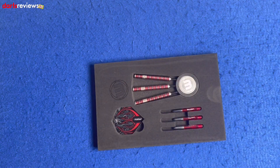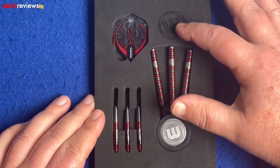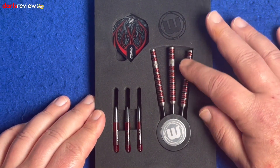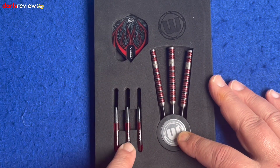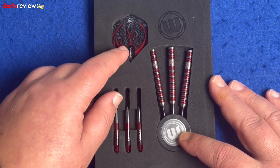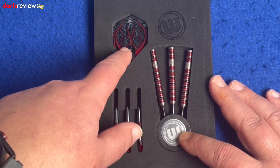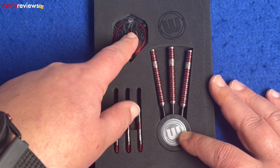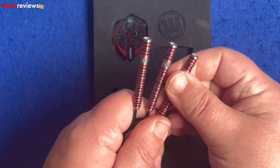Here we go — we've got the foam insert from Windmill with its etched-in logo, the three darts going into the point holder, and we've got the vector stems — these are the short ones — and the Diablo flights. These are the prism flights so they're really standing out, almost like devil horns or tails printed on them. We'll have a look at the actual dart itself.